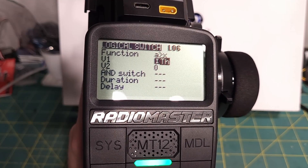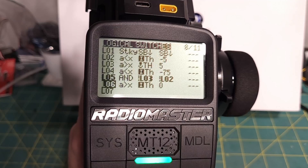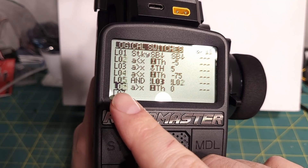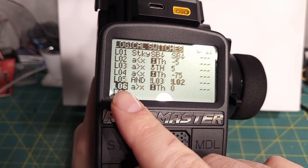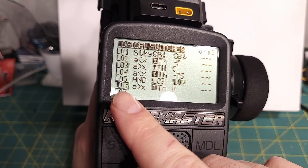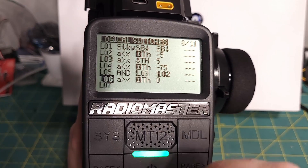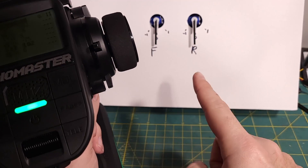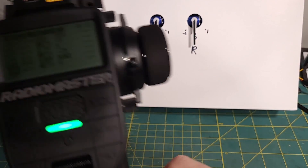This logical switch should be on any time we're in forward. In reverse it goes non-bold, and in forward it's bold. So this will be the switch we use to change whether we're overdriving the front motor or the rear motor.